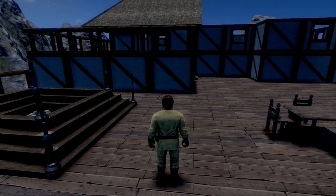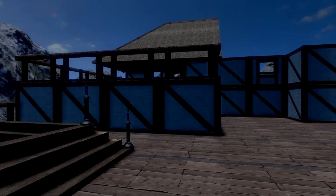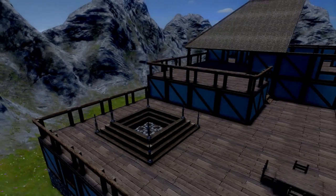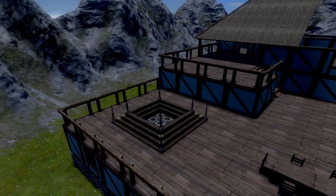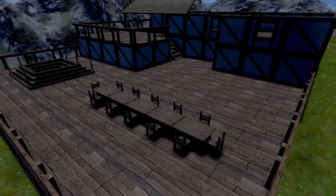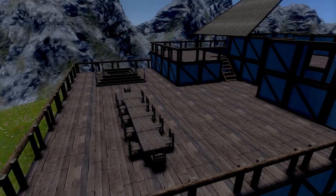What's up everybody, SparowoodaGun here from Sleepless Nights with another episode on Medieval Engineers. When we left off in the last episode, we built ourselves a medieval hot tub with our bigger dining table thing for entertaining people.